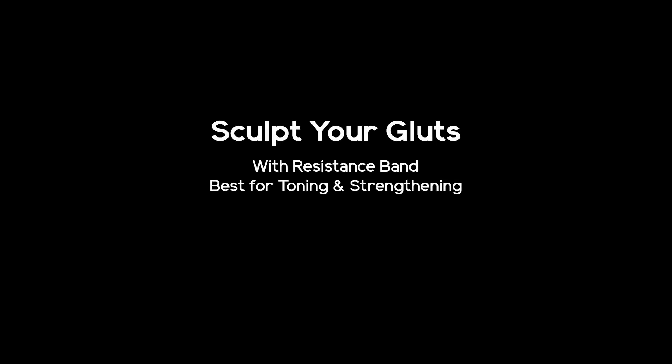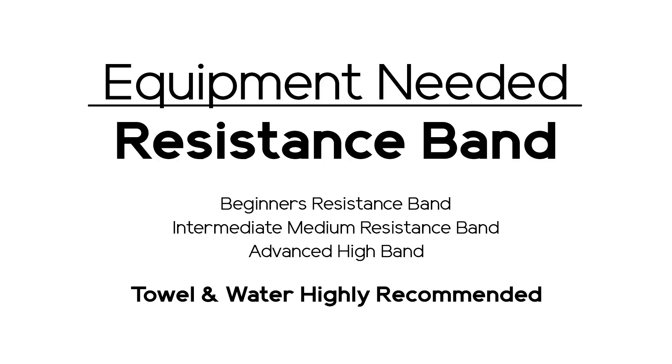This is our favourite workout to tone and strengthen our glutes. When we are travelling and don't have free weights access, the best option is resistance bands. They are very affordable, challenging, and they engage our muscles. Resistance bands also come in variations of difficulty.